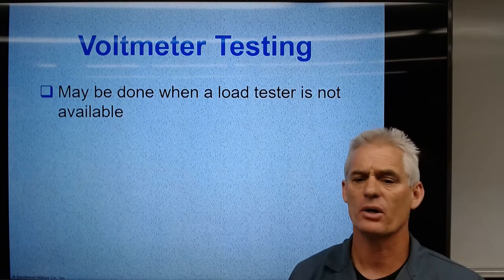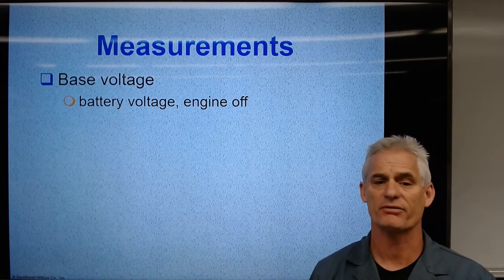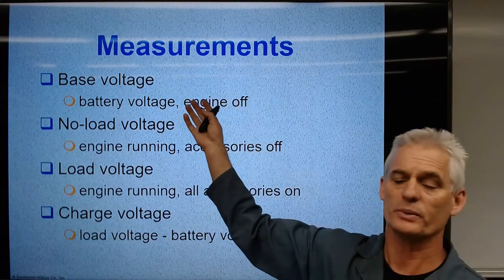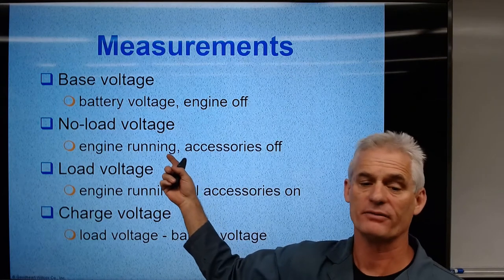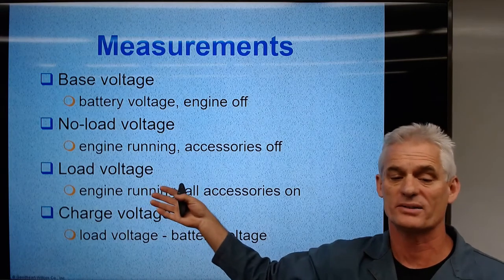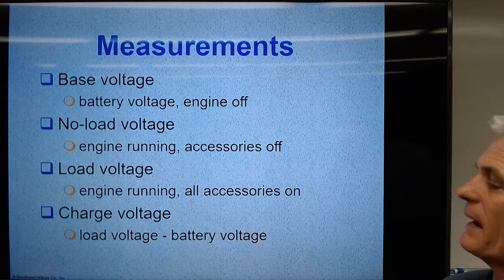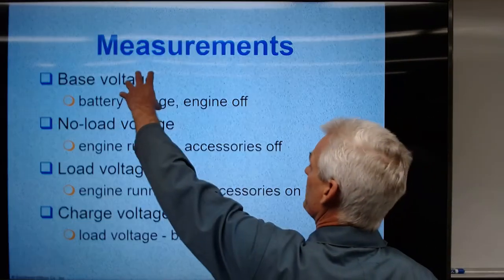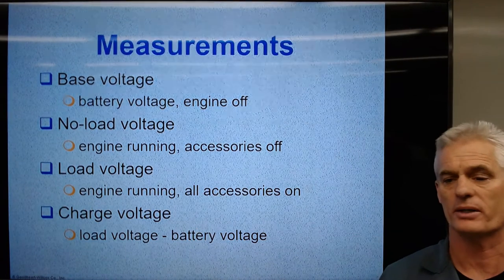Voltmeter testing: we can look for running voltage, which should be 13.5 to 14.5 volts. Base voltage is just battery volts with the engine off — it should be 12.6 volts. No-load voltage running should be 13.5 to 14.5 volts. Load voltage, when all the accessories are on, is going to drop down — we want to see it stay above 12 volts. All we're really usually talking about is battery resting voltage, running voltage, and amperage at 12 volts when loading the alternator.